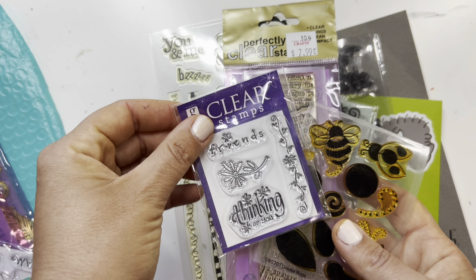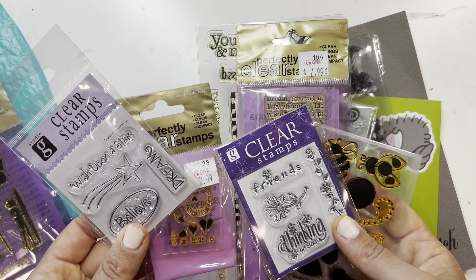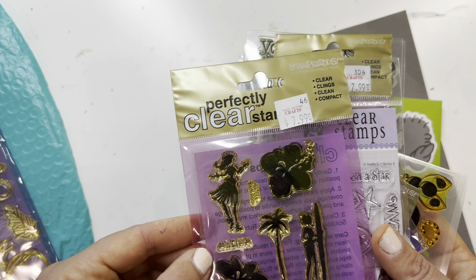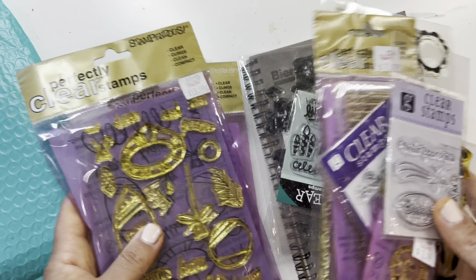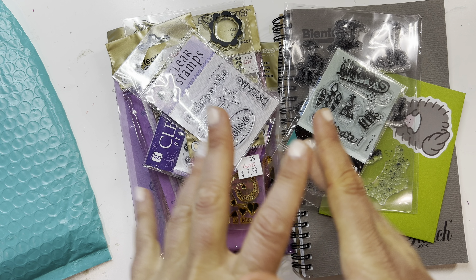I haven't done card making in a while but she did send me a bunch of awesome stamps. Oh, this one's really cute — is that surfing? This is like Hawaii! Beth, thank you so much for all these really cute stamps, I appreciate it so so much. Big shout out to you!